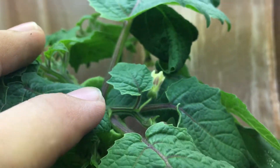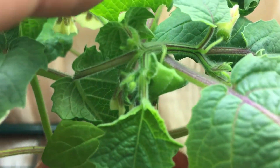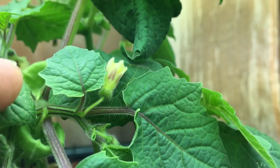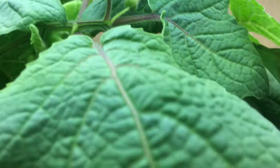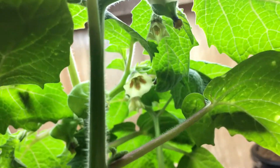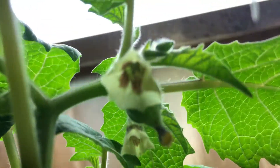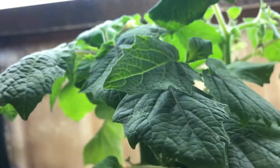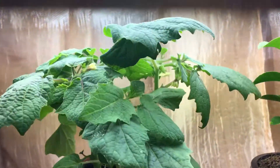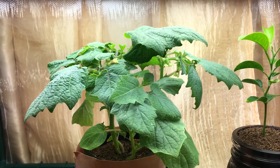If I pick the camera up a bit higher you can see between all the growth there are new tiny flowers forming, as well as a lot of flowers beginning to wilt and turn into lanterns. Let me pick this plant up and show you — look at that, that's the flower: beautiful white petals with a little purple center. Here's another one, and as you can see there are flowers basically all over the place. This plant is growing incredibly fast.